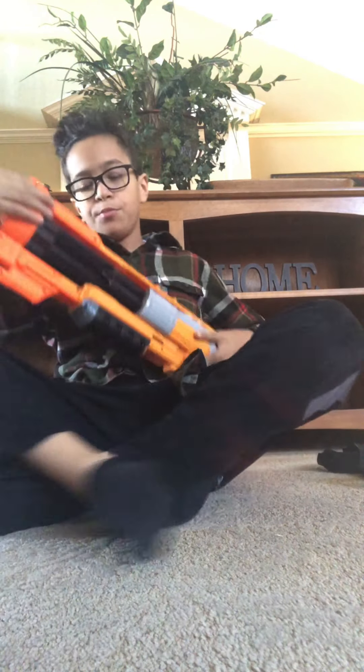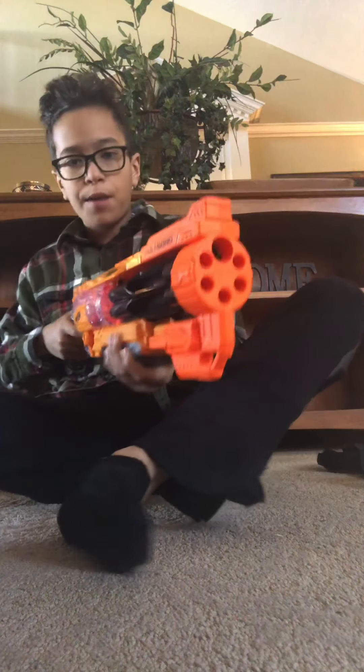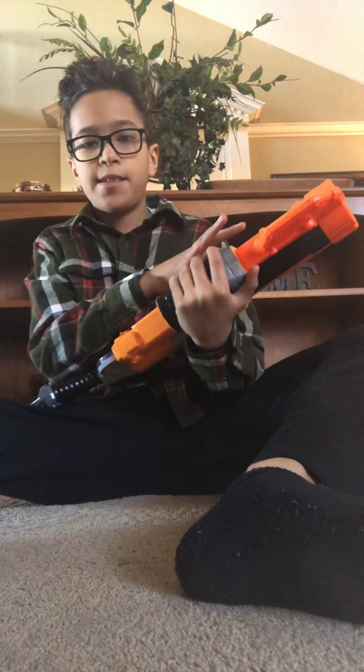Next we have the Doomlands Vagabond — my favorite Vagabond blaster. Easy to use, pump-action, six shots, and it rotates after each shot.